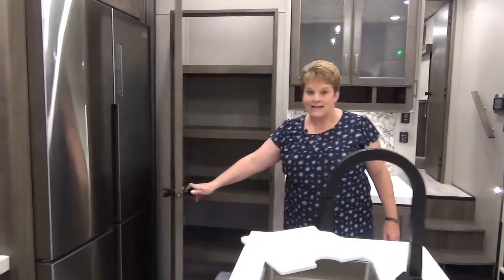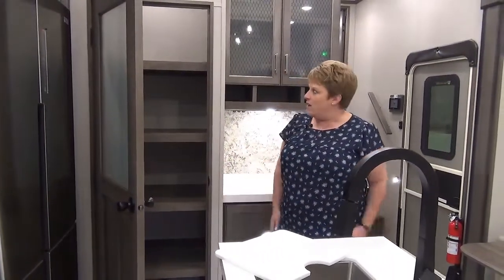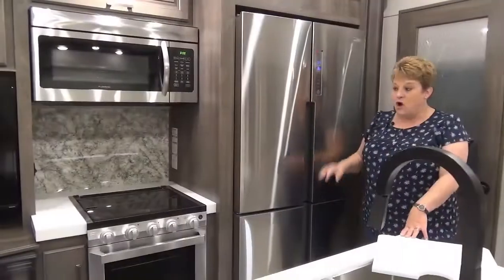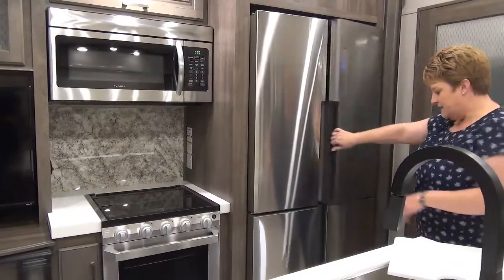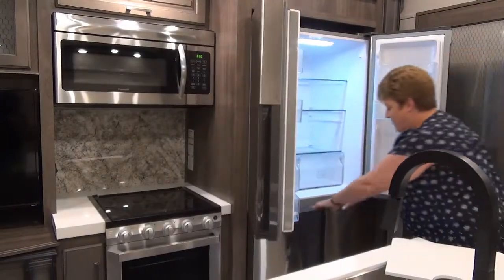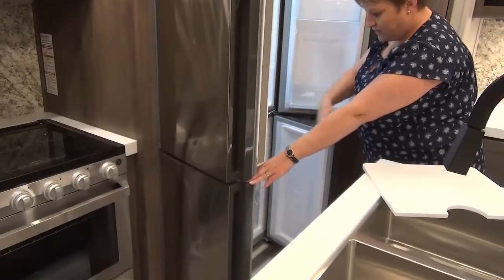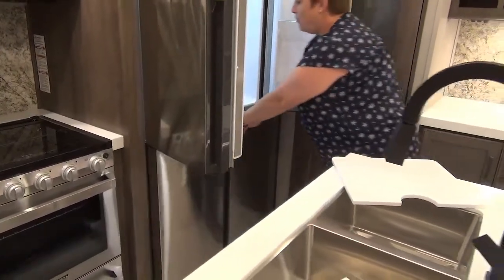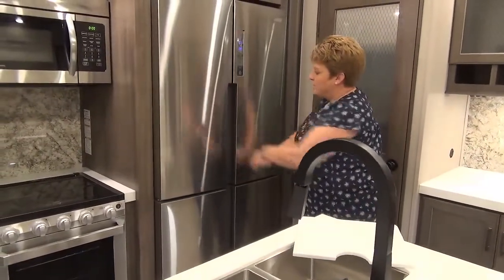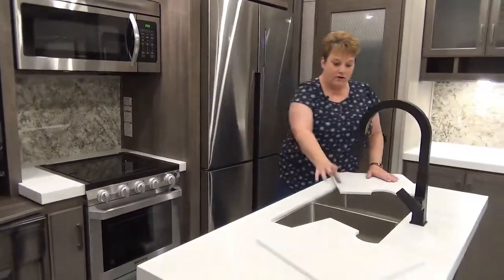There's an excellent deep pantry with lots of room — you could even tuck a vacuum in the bottom. This model is equipped with a residential fridge in the new stainless steel finish — it's a side-by-side configuration on top with side-by-side freezer doors on the bottom, including drawers, so there's lots of space for all your food items for that camping excursion.